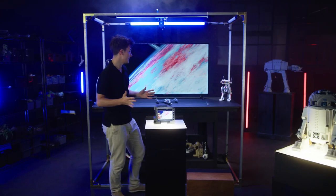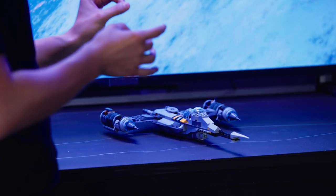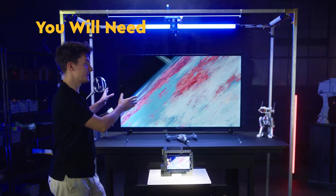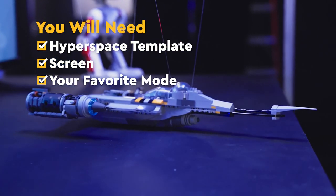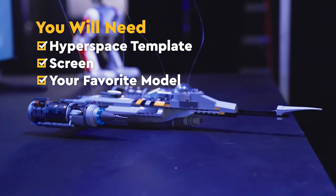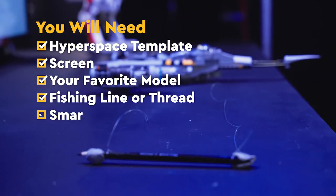Let's assume that Grogu and Mando want to test their newest N1 Starfighter. Before we begin, we need to prepare a Hyperspace template, which you can easily download. Your favorite model — in this case, it'll be the N1 Starfighter. Then you'll need some fishing lines or strong thread.